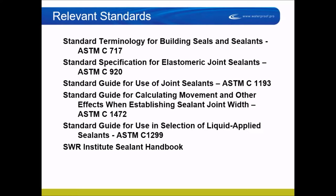ASTM C717 covers that terminology. There's also a specification for elastomeric joint sealants. What does elastomeric mean? If you looked it up in Webster's dictionary, you probably wouldn't find it. ASTM C920 covers the term — elastomeric means stretching. That's all it really means. So there is an ASTM specification for that.